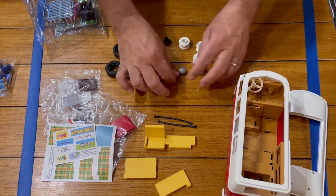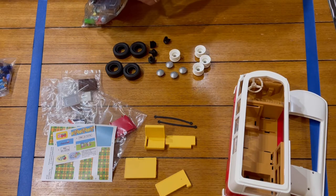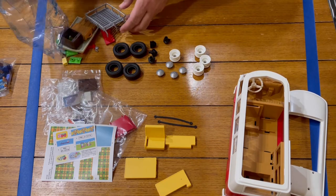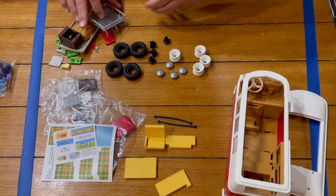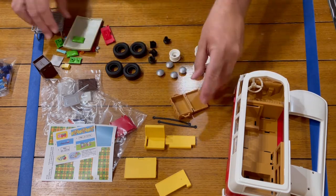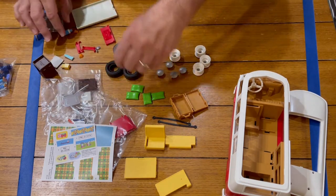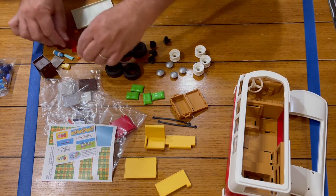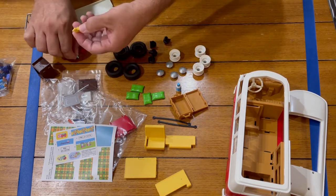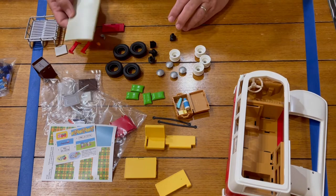This bag looks like it's our accessories — sorry for the loud plastic noise. It's our roof rack, part of the camping table, a little suitcase, pillows, our deck lid, a mirror, some lights, a little thermos, and some other camping equipment — I'll just stick those down in our suitcase for now. And there's our sunroof.